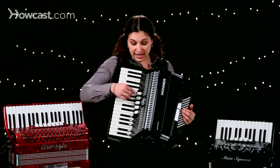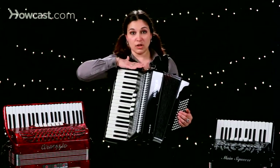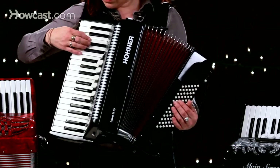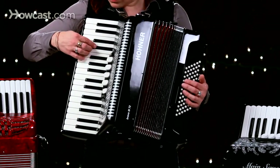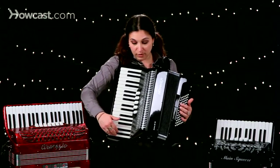And once again, it's set up chromatically for your right hand, going with the bass notes being the closest to your face, and the highest notes, of course, being away from your face.